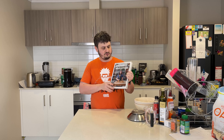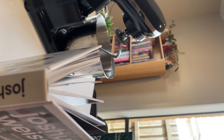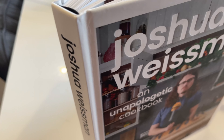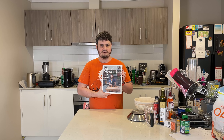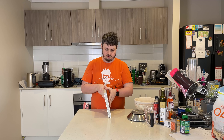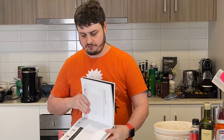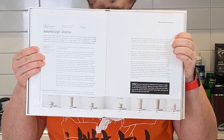This is the first real cookbook I've ever gotten, by Joshua Wiseman. I love his videos — he's hilarious but knows his stuff. This is actually where I learned all the steps in creating a sourdough starter.